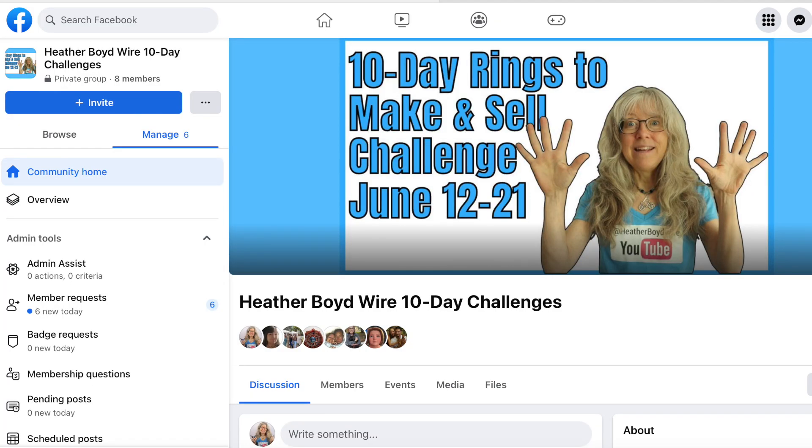The challenge will be happening from June 12th to June 21st, 2023. Be sure to join my private Facebook group to share photos of your creations — participants that complete all 10 challenges will be eligible to win great prizes including wire from Bead Lawn, a stepped ring mandrel, and custom wire jewelry from my Etsy shop. If you don't have Facebook, you can email me photos of all 10 rings at the end of the challenge. The Facebook group is private, so anything you post won't appear on your regular timeline. Have fun with the challenges and I can't wait to see what you guys create — thanks for watching!